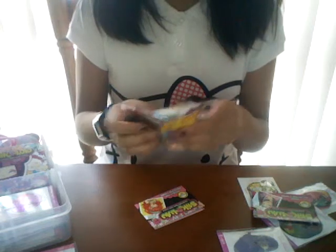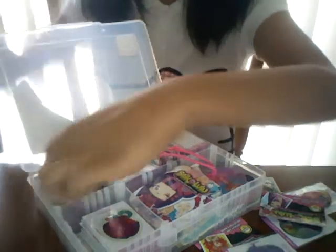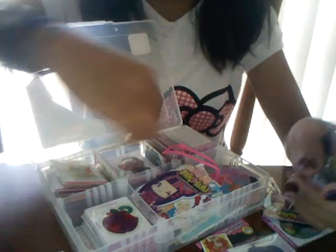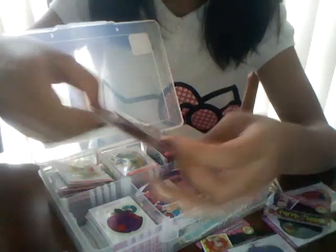So what I'm gonna do is I have a little compartment here — I keep my jewels there, which is kind of full. Oh, it's full! I have to get another one, but that's fine, I'll just keep them in here probably.